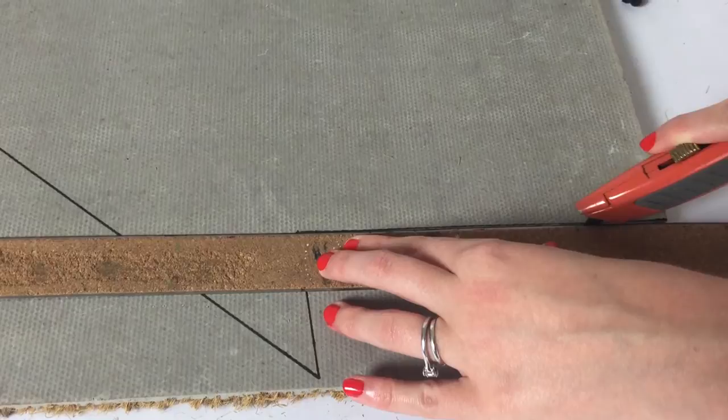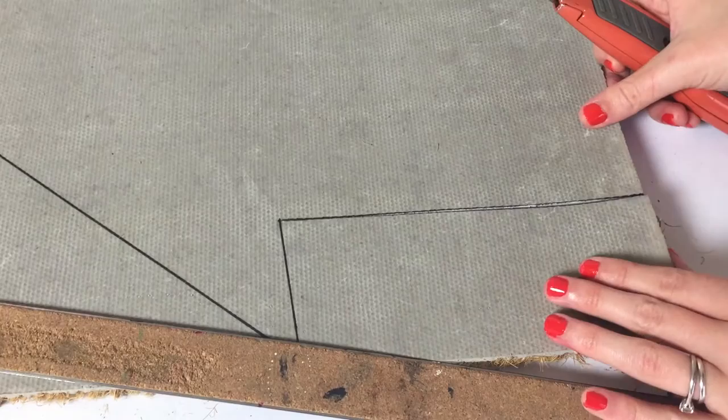I used a fresh blade and a box cutter and a ruler to cut along the lines I had traced. The blade cut through the mat easily and I was able to pull away all of the excess pieces.